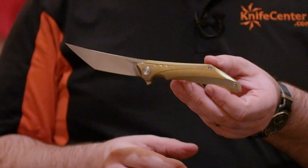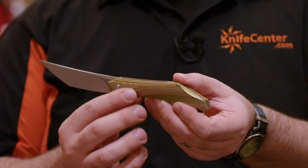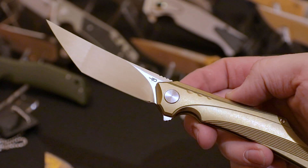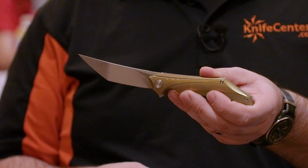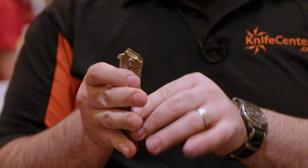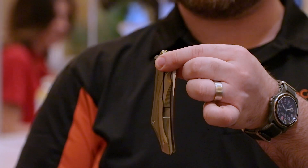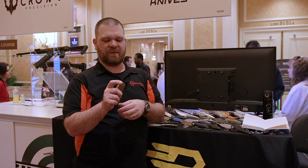This next knife is called the Camoza, and this is sort of a bolder take on the Quaken style design. We have this very upswept trailing point tantoed blade with a wide bevel — a wide area out near the front. But it folds up nice and narrow, right there into the back of the handle.